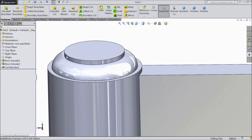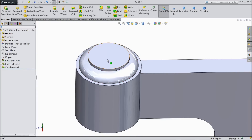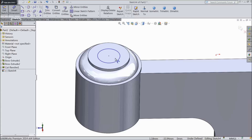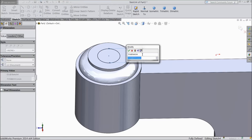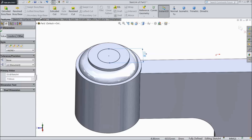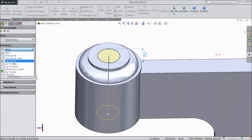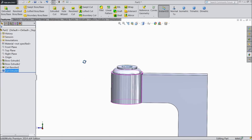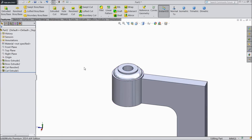Now our shape is ready. Select this top face, sketch, and draw a circle here. We want to make a hole here — keep the diameter 7.5 mm. Select extruded cut up to next. OK. See the through-hole created.